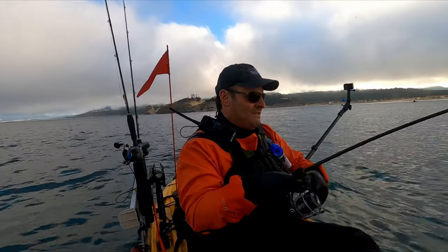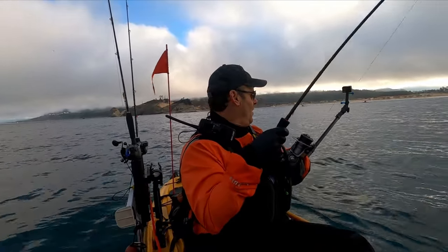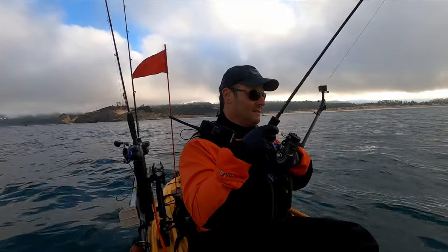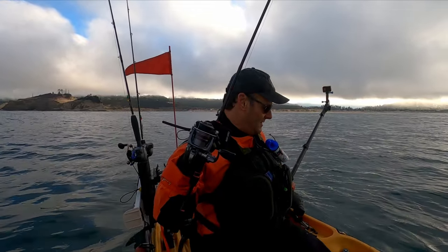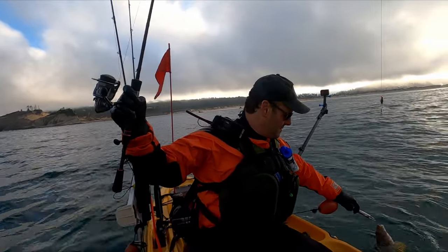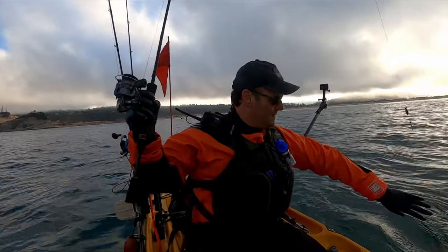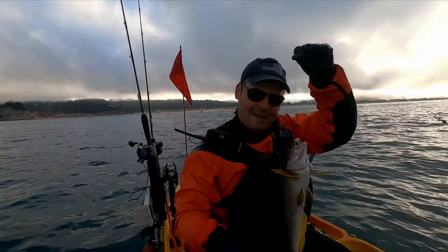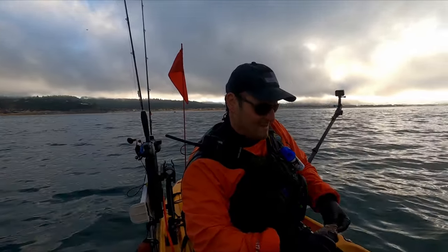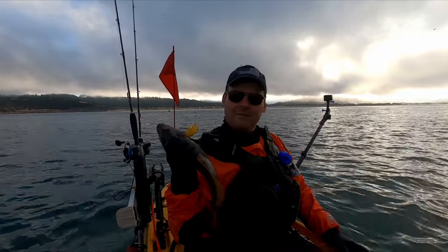It is a fish! Yeah! Fish on, baby! What do we got? Feels like a ling. Oh no — a giganto greenling! Hello. Look at that guy! Not bad, huh? Not bad. This is a big greenling. And he just inhaled his bait. That'll make a couple of nice fish tacos, huh?